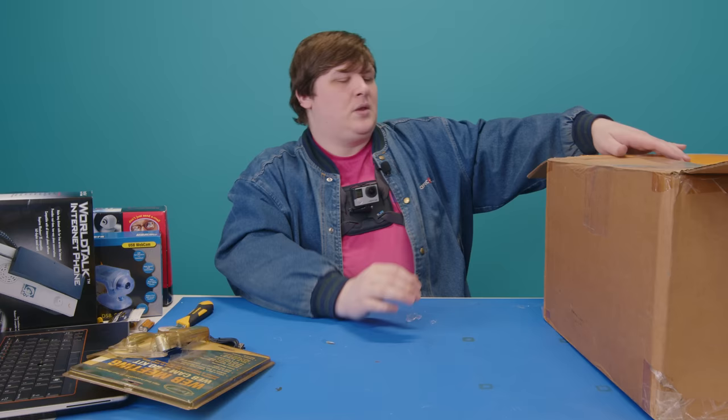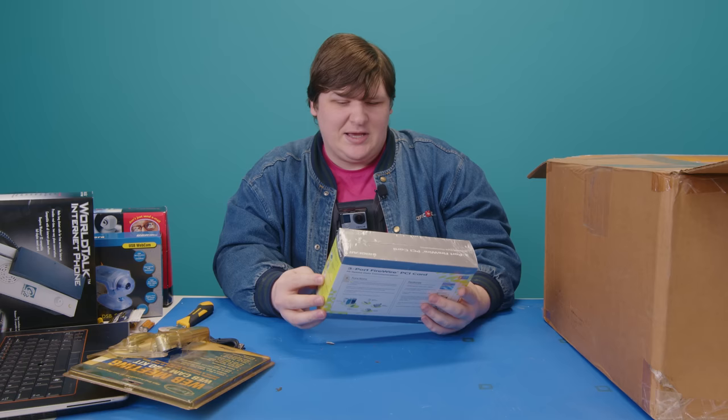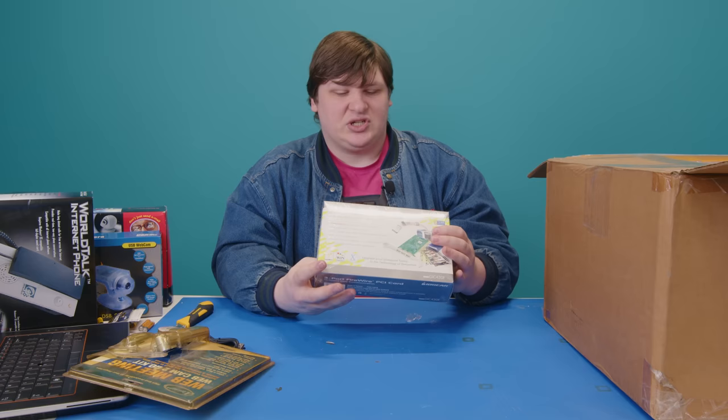Next is a three-port FireWire PCI card — not going to bother opening it since there's never any special software or features in those. It just works or it doesn't. Then another camera: the Kensington Video Cam — a really creative name.